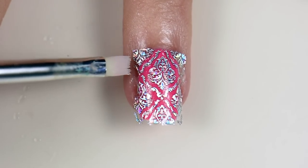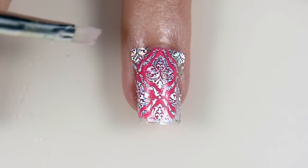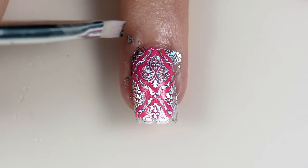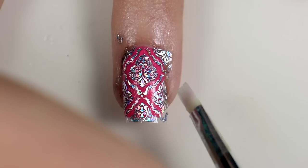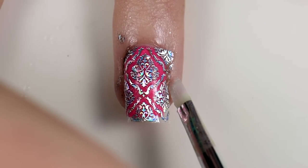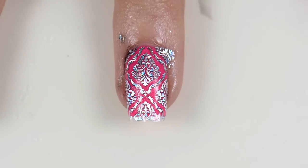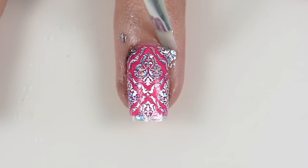Use acetone and a small cleanup brush to clean off any of the excess decal from around your nails. I would like to mention that you need to be super careful with this part — not to get the acetone on the decal on your nail, because it actually destroys the holo and makes it kind of a black color.